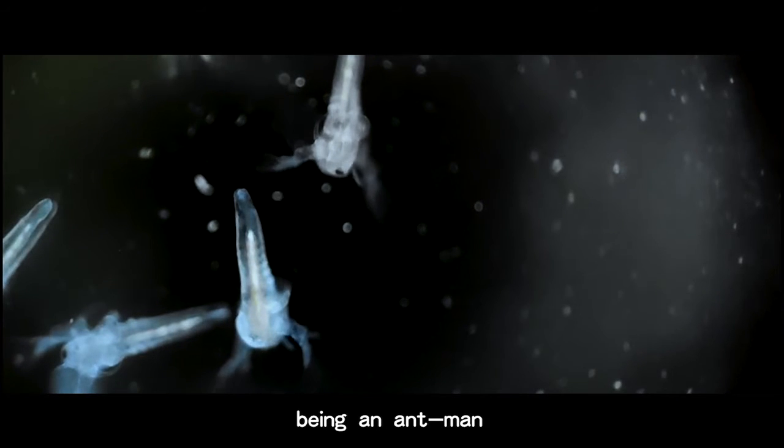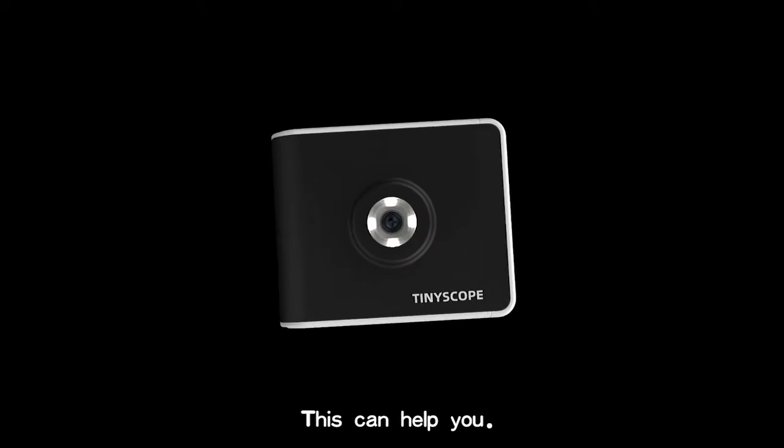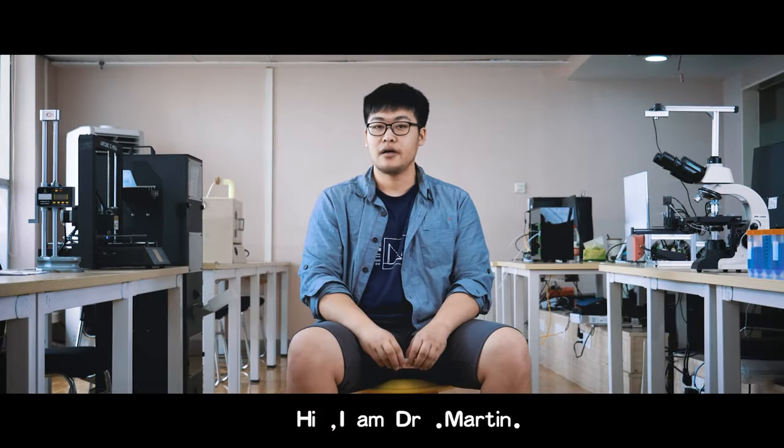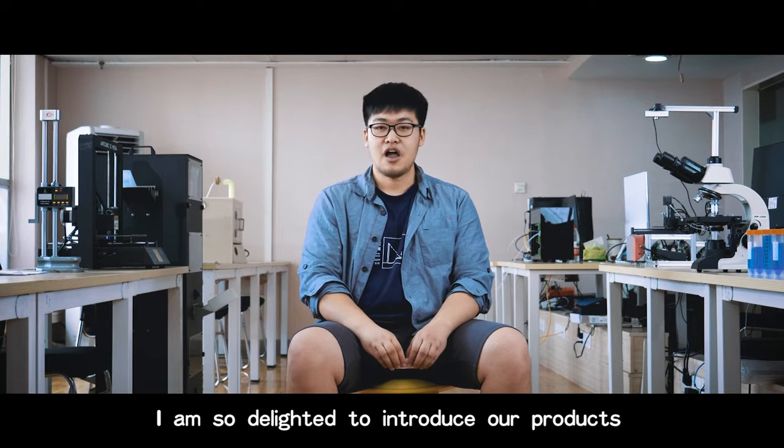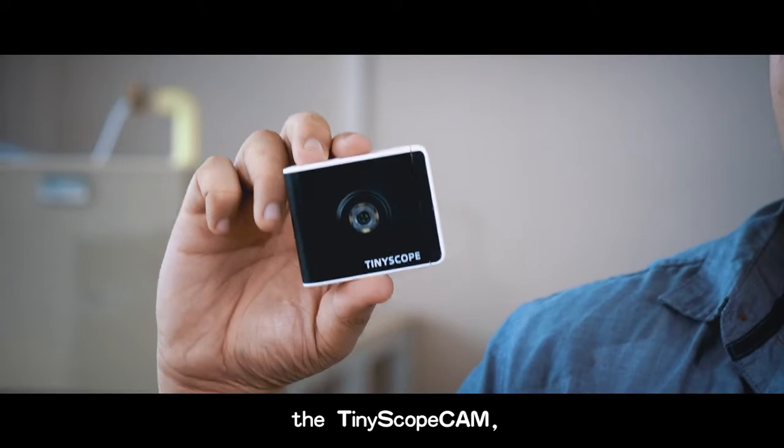Have you ever imagined being an Ant-Man who can enter the microscopic world with ease? This can help you. Hi, I'm Dr. Martin. I'm so delighted to introduce our product to all of you here — the Tiny Skull Can.